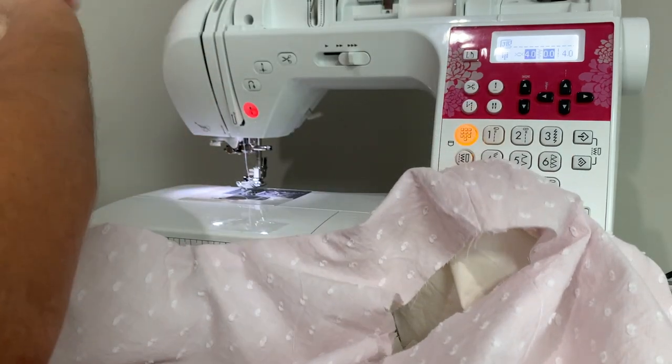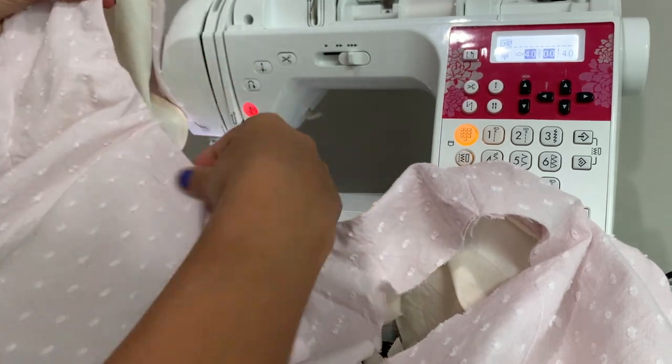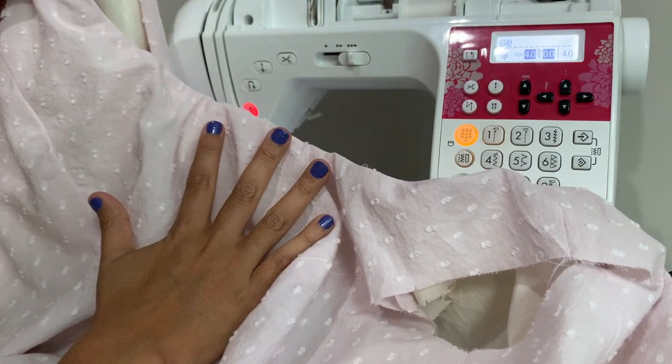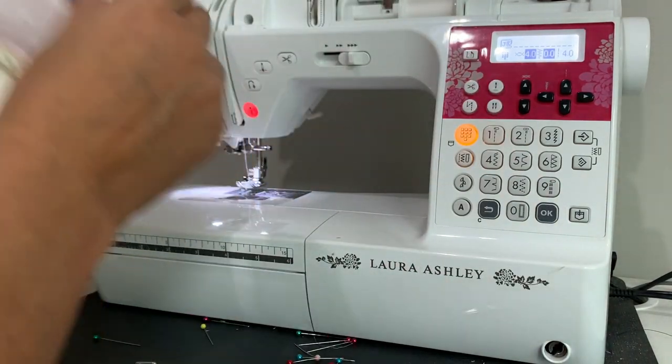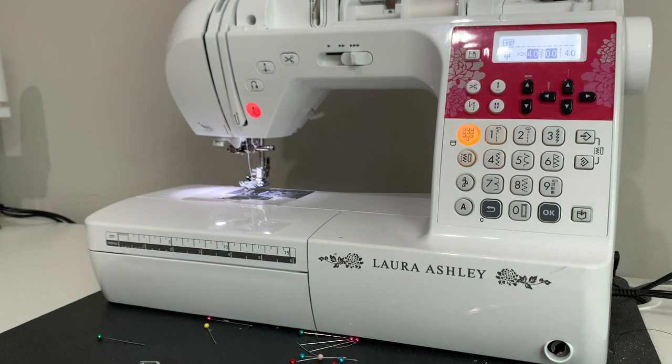So we need to trim our seam allowances. I like to do this with pinking shears, because they already have the little notches in them, and that is what is going to help it lay super flat. I went ahead and pressed my neckline — you can see how crisp and beautiful all of that looks. And here is my zipper from the right side and from the wrong side without a single hand stitch in sight. Also really nice and pretty.